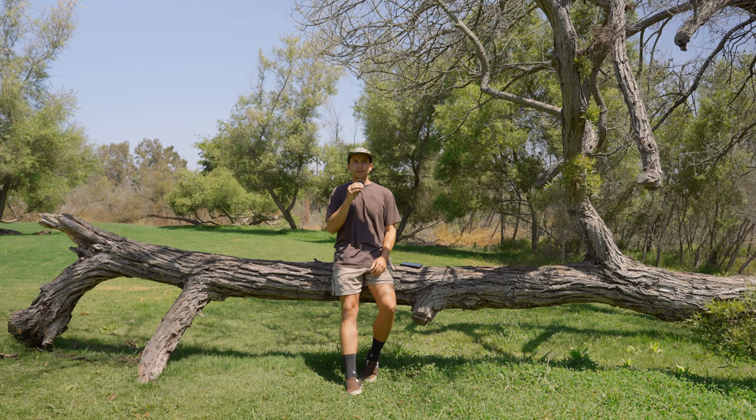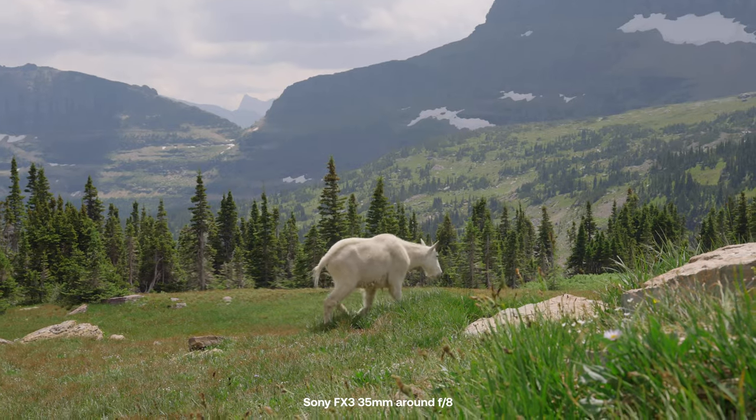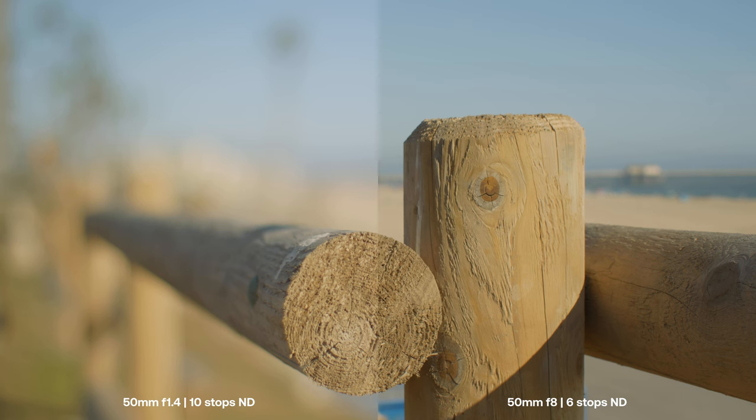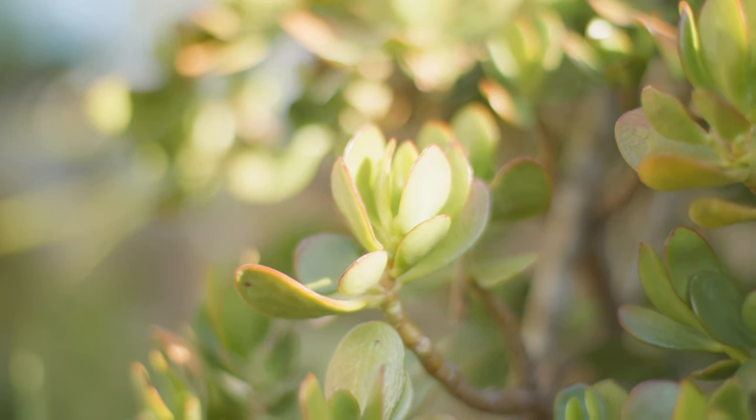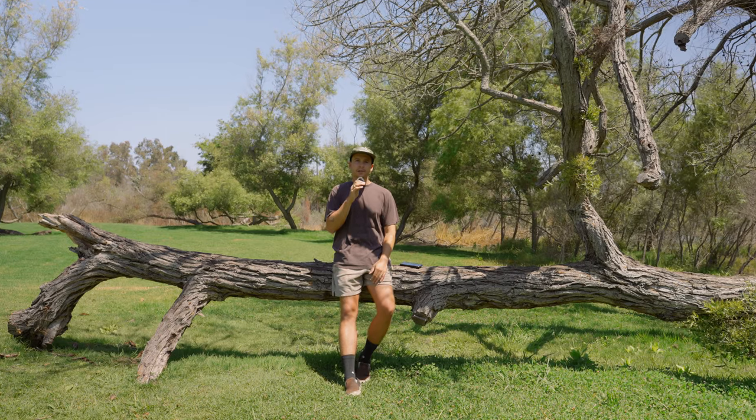Shooting with a deeper depth of field allows us to tell more of the story. When we're shooting completely wide open the background is usually a really creamy and blurry mess — which yes looks good, but there needs to be intent with that. We need to give context to the setting, and sometimes stopping down a little bit, allowing the background to be just a tiny bit more in focus, can do a lot of good compared to shooting fully wide open all the time. Don't fall into the trap of shooting completely wide open — give yourself some variety by shooting at different apertures.